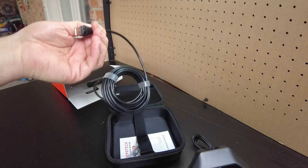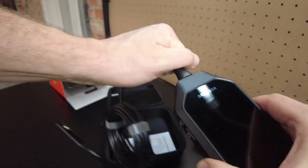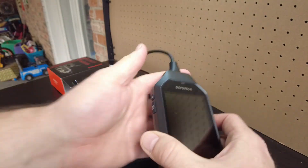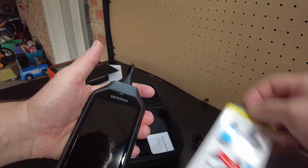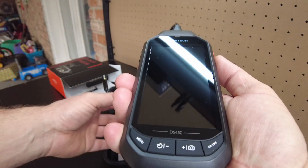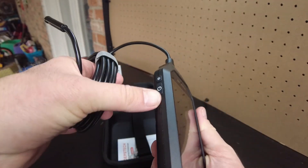Let's plug it in. Yeah, and it has to snap in. So I think that's what that little sticker is telling you — to make sure you get it all the way in. And there's a power button here.